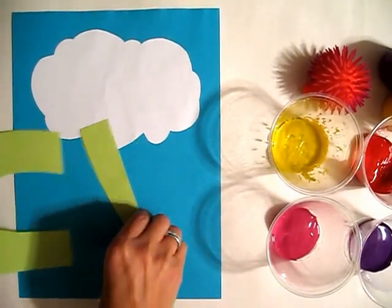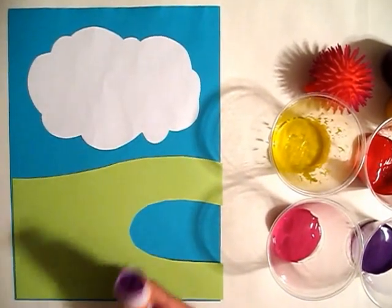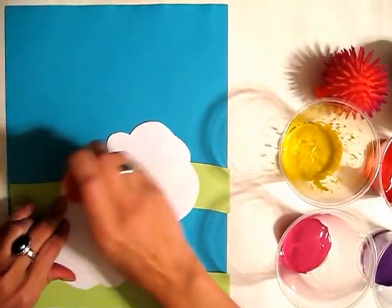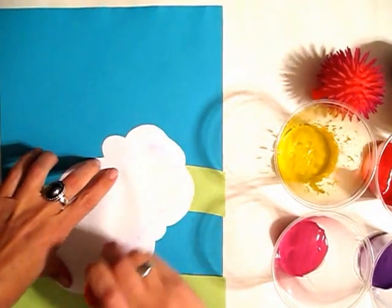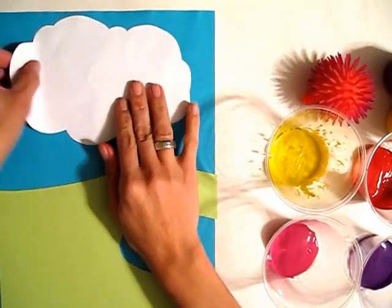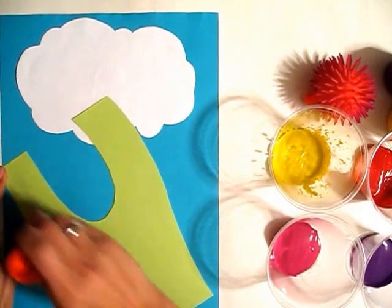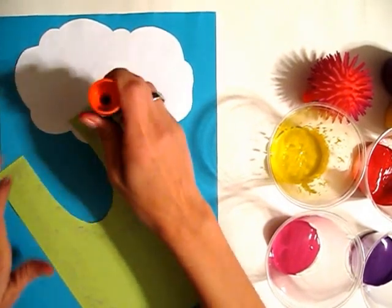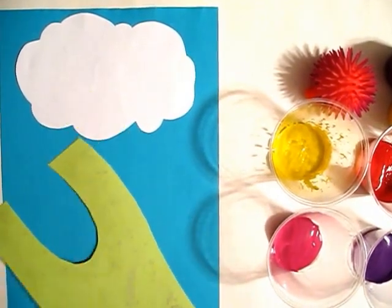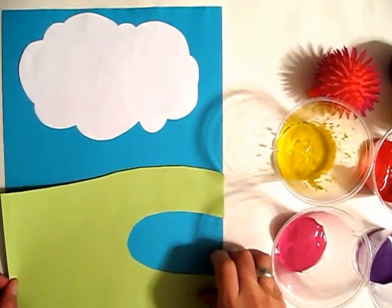We can just glue this on with some glue — and there's our cloud. And here is our grass with a little lake.